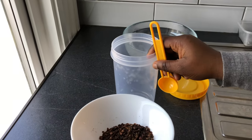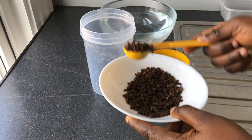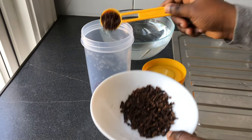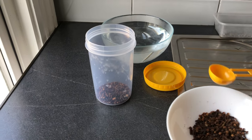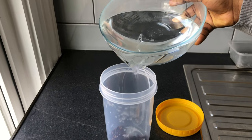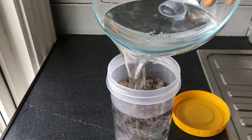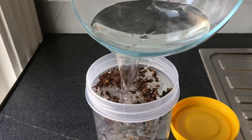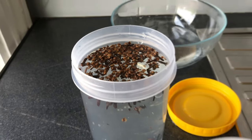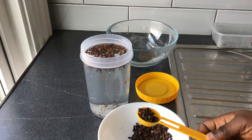In the jar I'll be taking — this is one tablespoon — so I'll take two tablespoons of cloves, and then I'll fill it up with my water. I think the cloves are too little for the water, so let me add one more tablespoon.